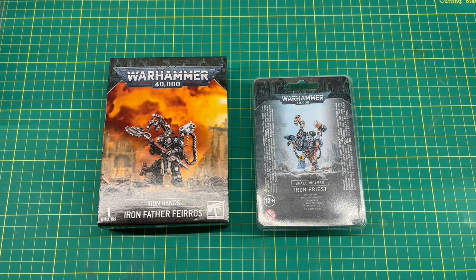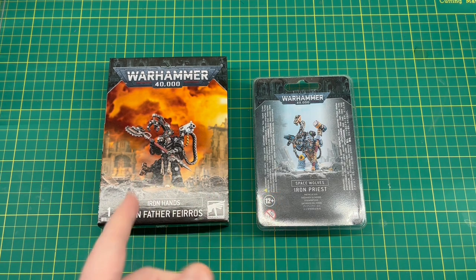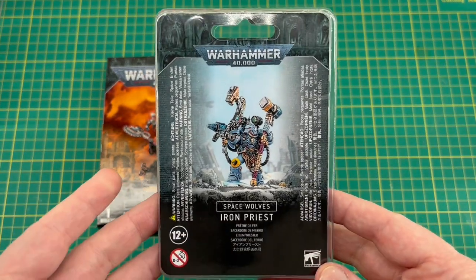Hi everyone, welcome back to the channel and to another video. We're doing a bit of hobbying today - a bit of kit bashing. What we're going to try and do is make a Space Wolves Primaris Iron Priest out of this existing kit: the Iron Father Ferros from the Iron Hands, and the firstborn Space Wolves Iron Priest. While this is still a fairly recent miniature, it is a firstborn marine.